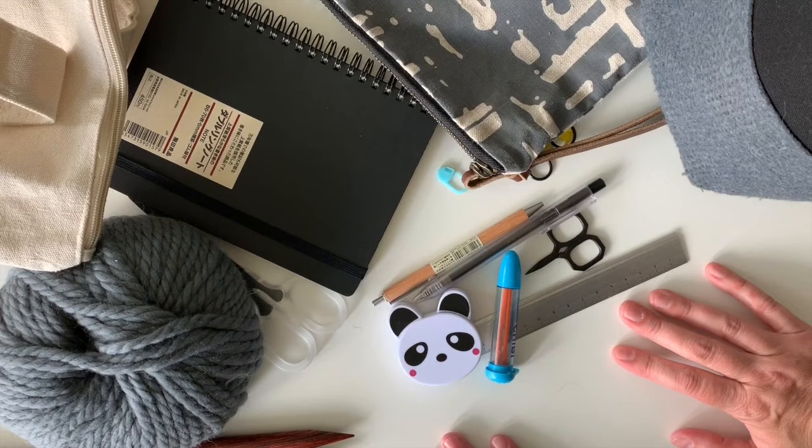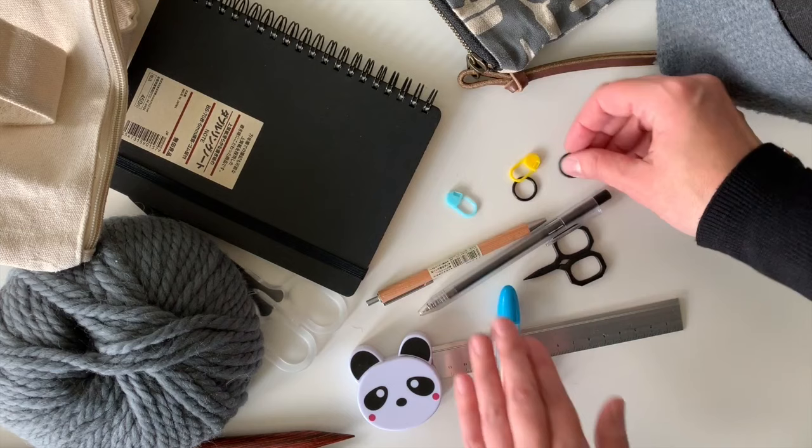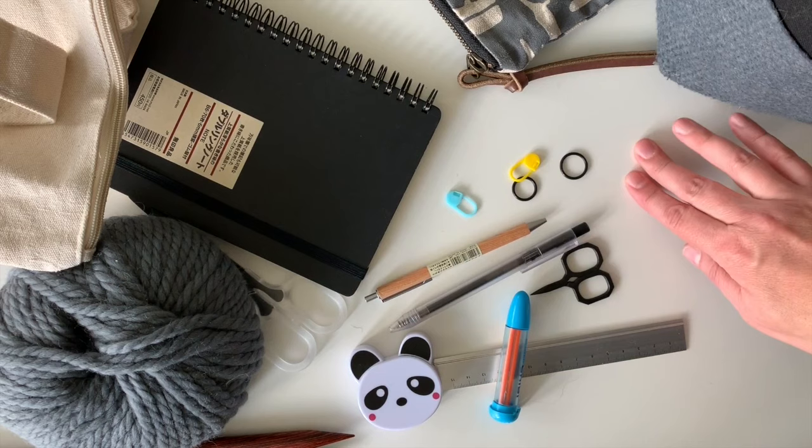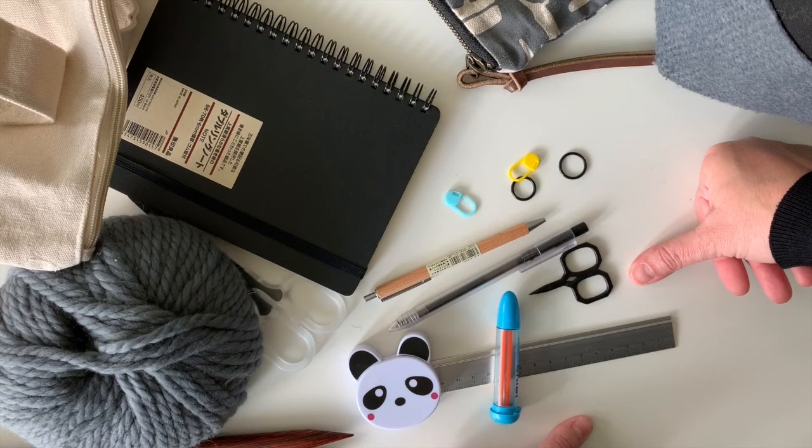There are more supplies and tools as you go on — circular needles and other things I'll show you later — but this is a good little starter pack for getting started. I'll list all of these in the YouTube comments below: stitch markers, scissors, a writing utensil, a notebook, and of course your yarn and needles. You should be all set. If you have any questions or anything you want to see, let me know in the comments. Thanks!